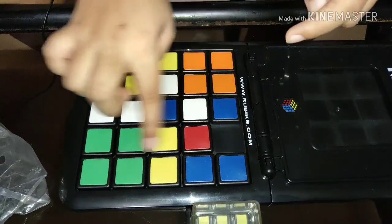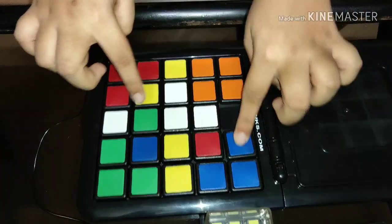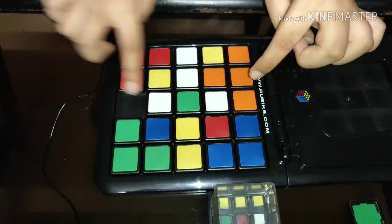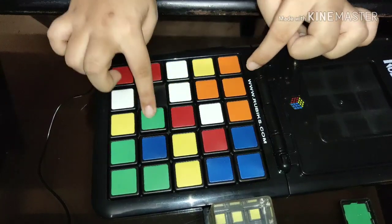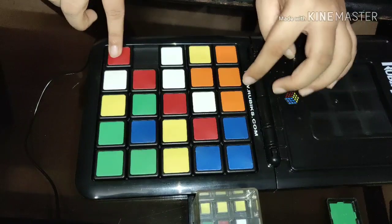I'm pretty quick at this, guys, but don't think you can be like this right away — you have to practice hard. I completed the two layers and now I have to get the three yellows — I've got the first one, and the second one is quite tough.